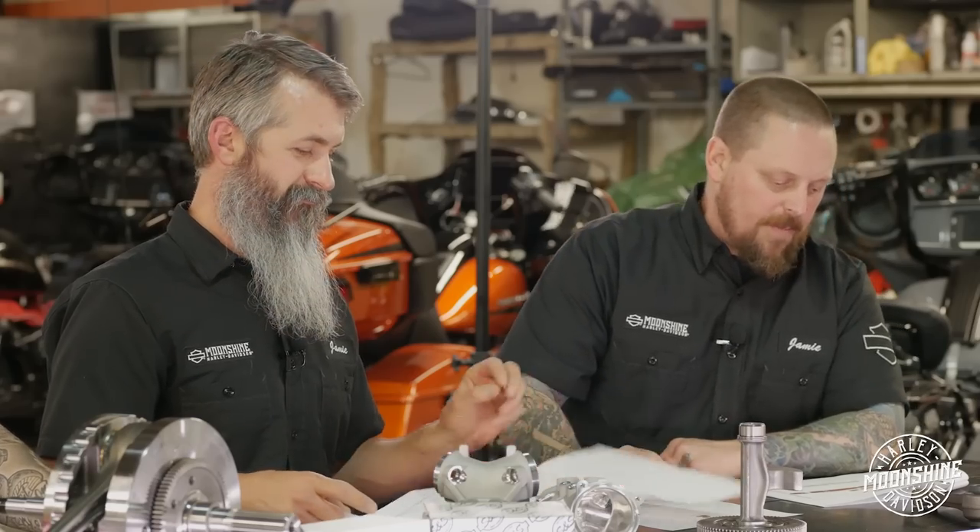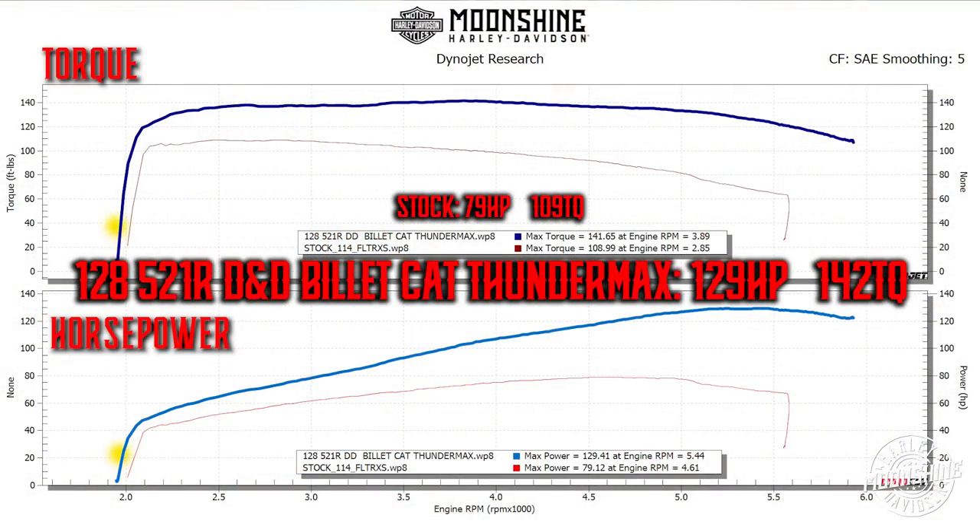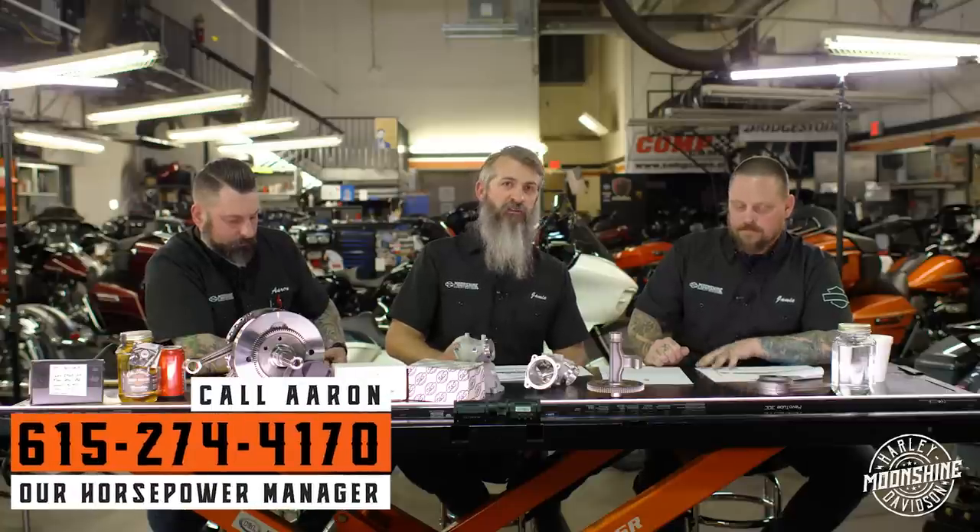I also threw in a map I actually tuned today - a 128 with a 521 and DND. The customer had a Thunder Max ECM and was skeptical about tuning it, but I dyno-tuned it and the results show: the ECM doesn't really change things if it's tuned correctly. I can't tell you how many people ask about comparisons between different tuners. Real tuners - Power Vision, TTS, Thunder Max - you're going to get the same results because they have the same tunability. Piggyback systems and canned maps you run from your phone are not real tuners.